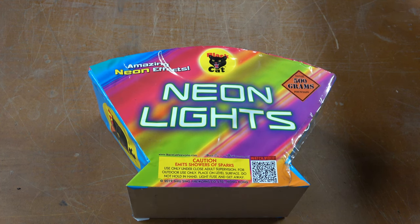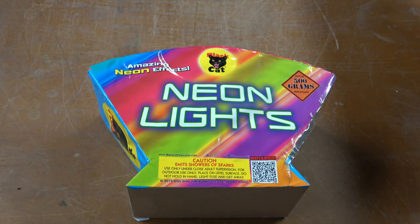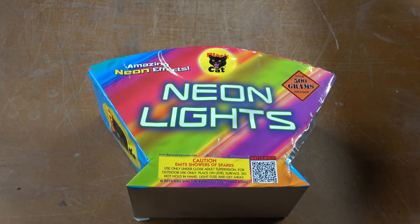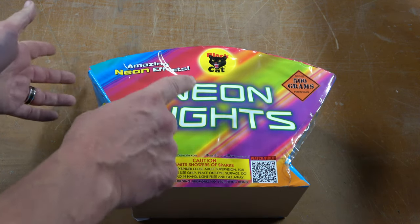Black Cat has been hit or miss with me. I've had some really good ones, and I've had some that just weren't worth it — they were either over too fast or weren't worth the price paid. But on all of them, they have had really good colors. Even the ones that are misses, the colors have been bright. So I had to pick this one up when I was at Elite because of that amazing neon effects.